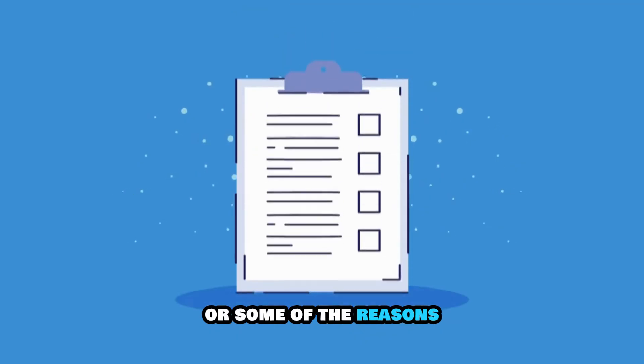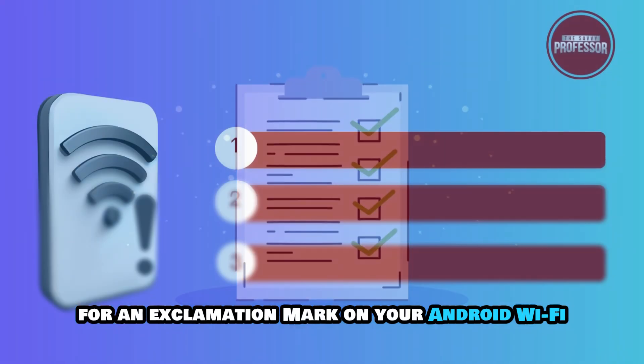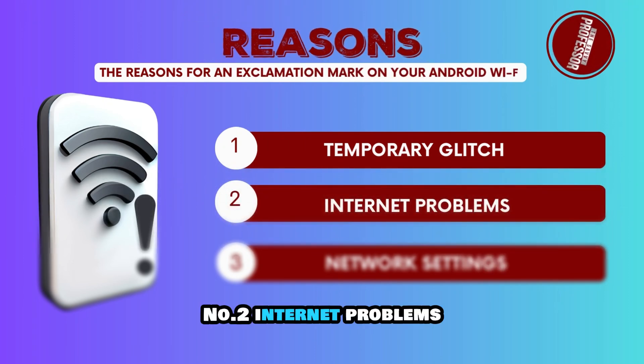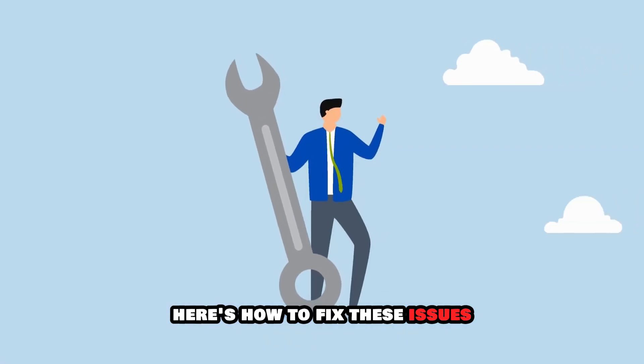The following are some of the reasons for an exclamation mark on your Android Wi-Fi. Number 1, a temporary glitch. Number 2, internet problems. Or number 3, network settings. Here's how to fix these issues.